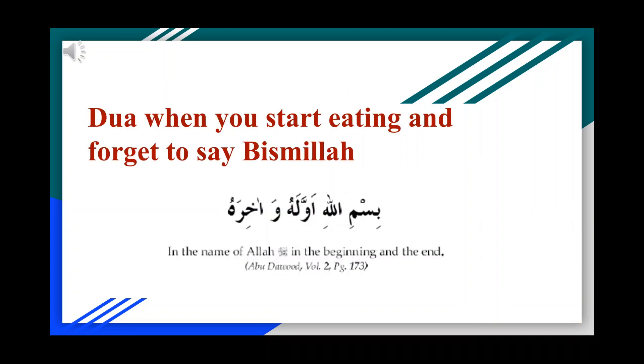If you forgot to recite the du'a before you started eating, you can instead recite the following du'a while you are still eating: Bismillah wa'ala huwa akhara — this means 'in the name of Allah in the beginning and in the end.'